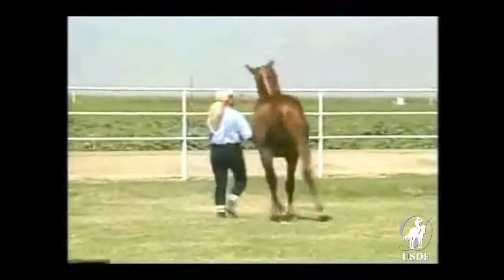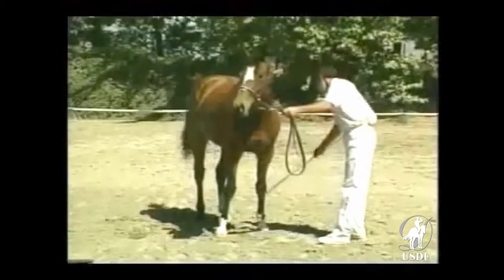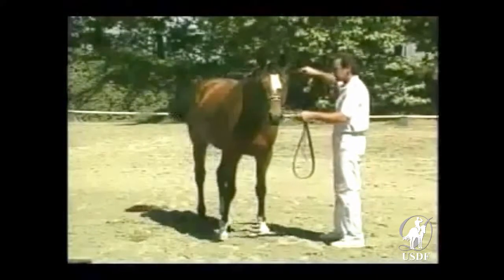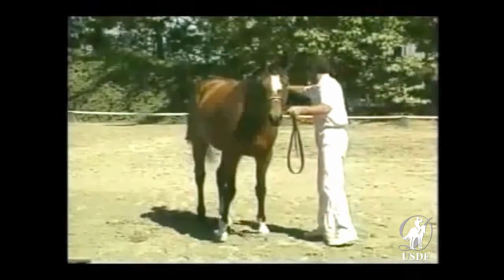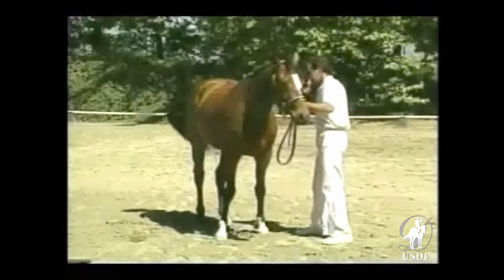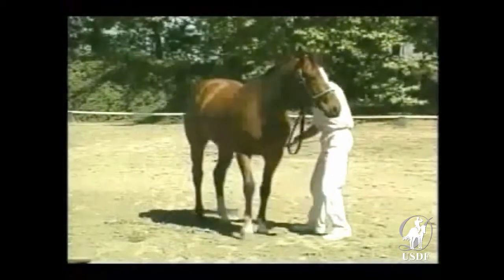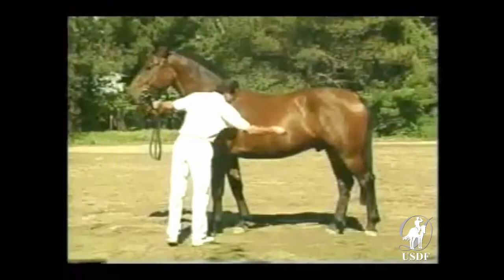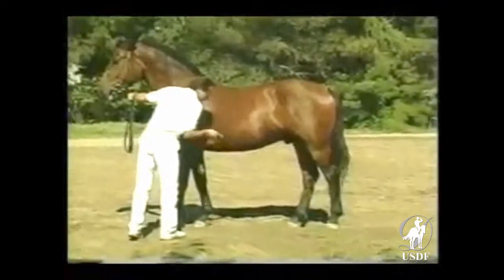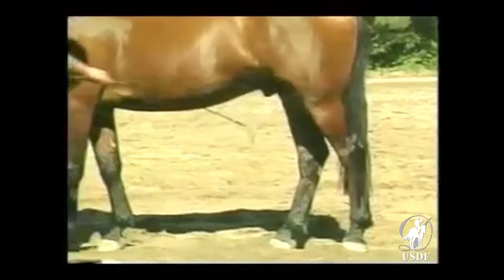First, it's essential to determine the horse's degree of sensitivity and responsiveness and its acceptance of new influences. Before asking for responses, you must desensitize the horse so that you can then selectively sensitize it. This desensitization merely consists of running the whip all over the horse's body and legs until it accepts that without concern.